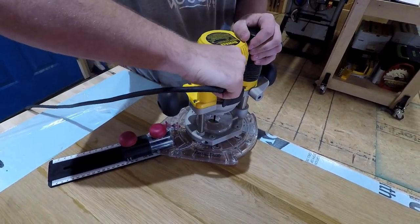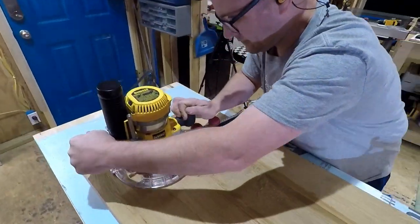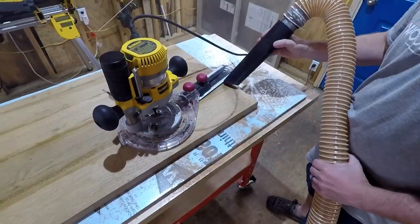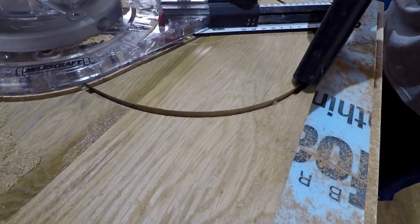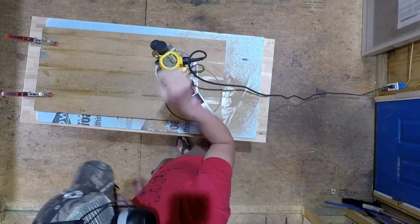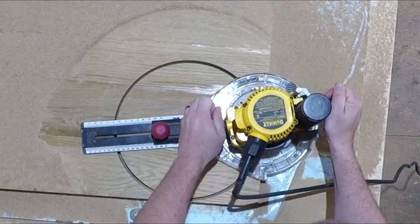Once everything else was taken care of, we attached the power cord and Ben swung it around a few times. This was largely therapeutic for me — I love cutting circles. The cord got in my way a couple of times, but everything else was awesome. Had enough power. We went in quarter-inch depth passes, kept sinking it a little bit every time.